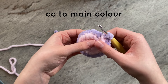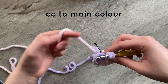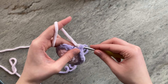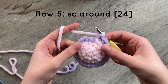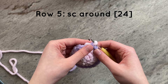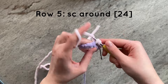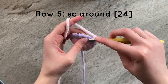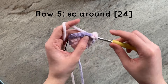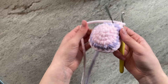At the end of the row, you will once again color change and go back to your main egg color. For this next row, we will simply single crochet around. You should have a total of 24 stitches by the end of the row. And this is what your work should look like.